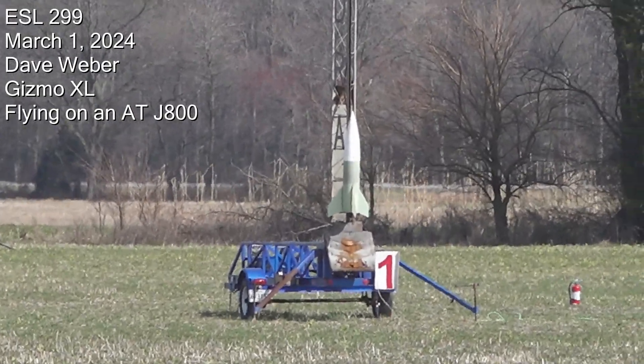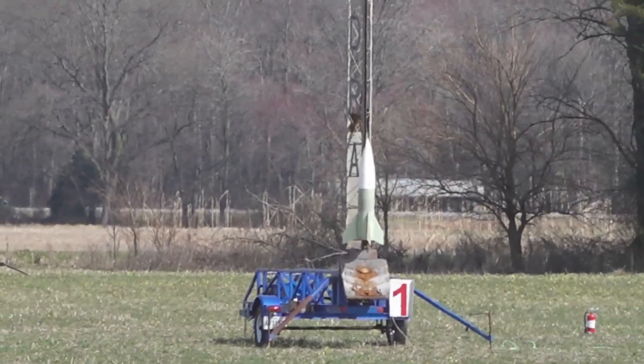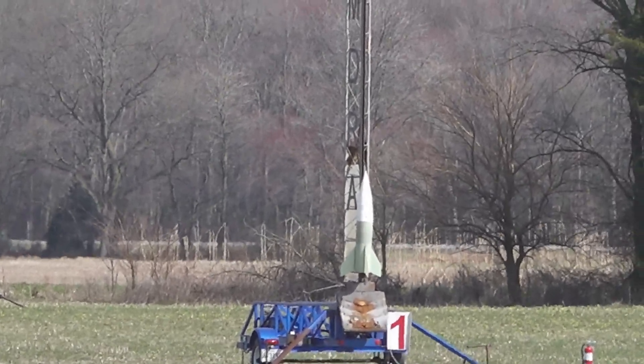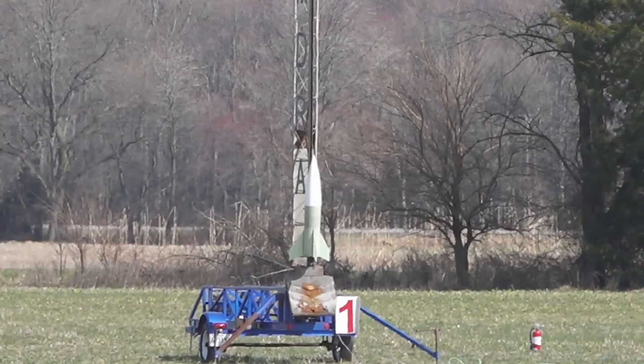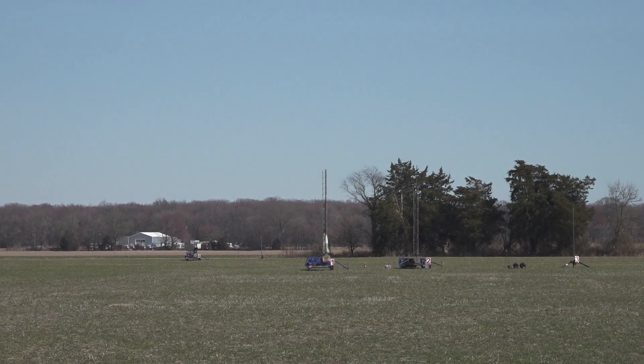Gizmo XL. He's calling it naked for now because he doesn't have any paint. He's flying it on an Aerotech J800. He's got an altimeter in it, main Adept Eggtimer motor backup. Pad one, Mr. Weber's rocket.